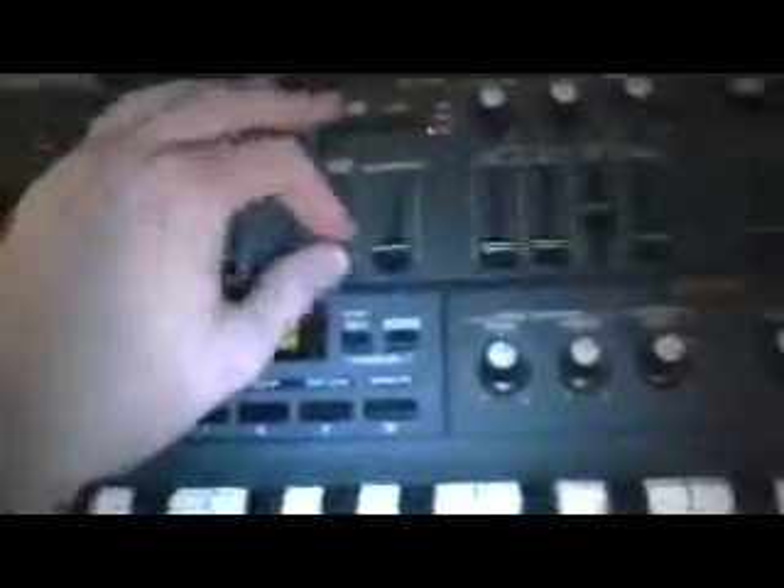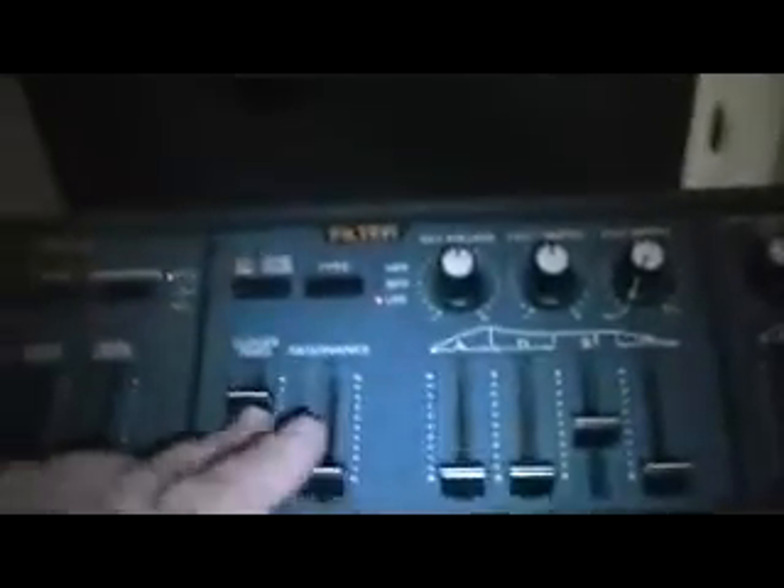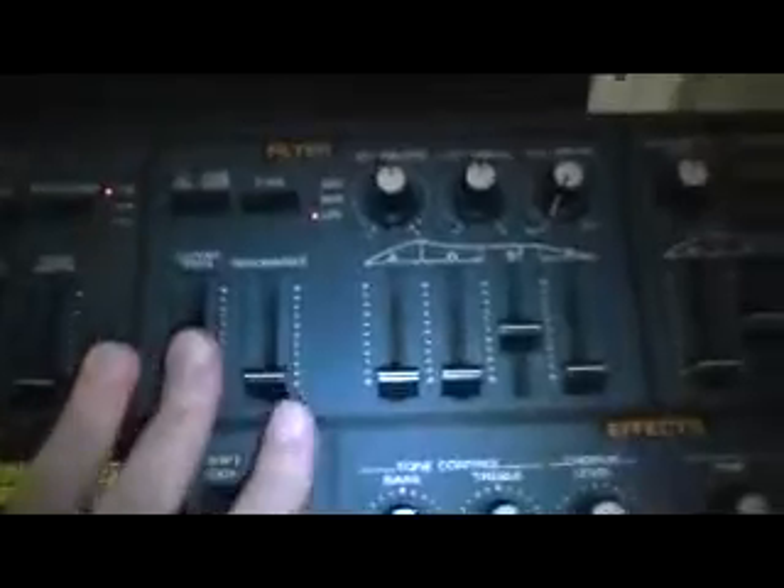Basically, any of the knob movements you make on the JP-8000 when you're recording on your sequencer will be recorded and played back. So if I was to change this knob here for the cutoff frequency, it would actually record that knob movement into my sequence. When I play my sequencer back, it'll just emulate those knob movements all by itself.